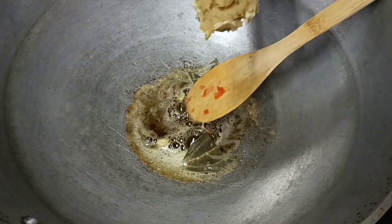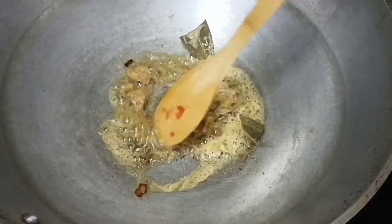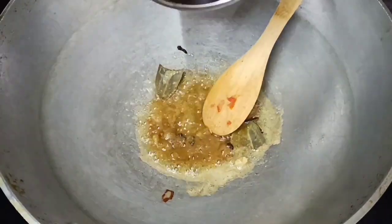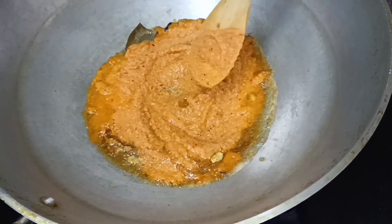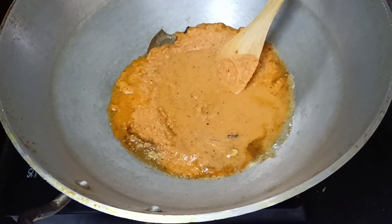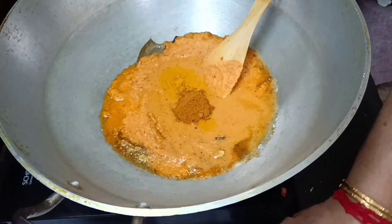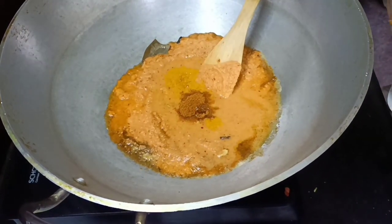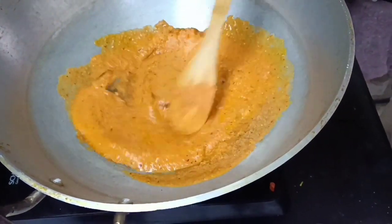Add 1 spoon of salt. We will put it in the mix jar. Add a little olive oil.